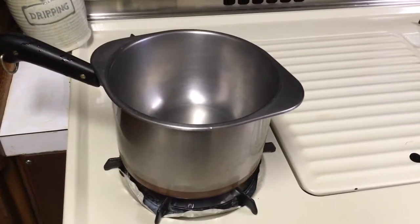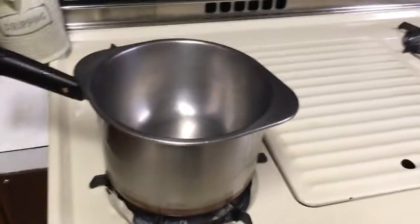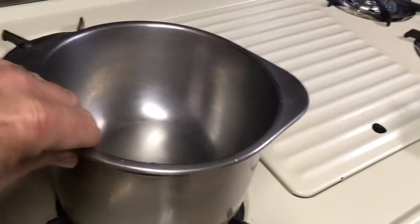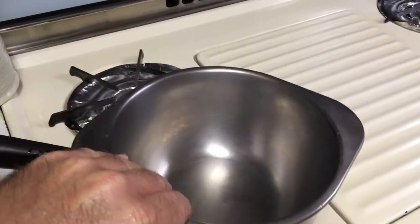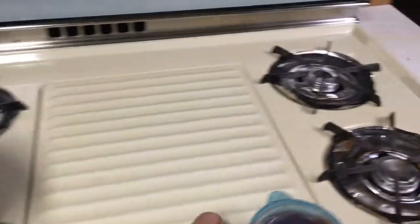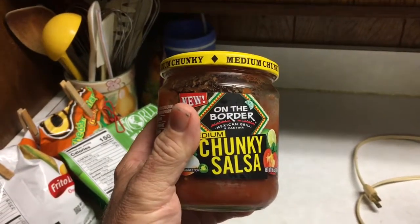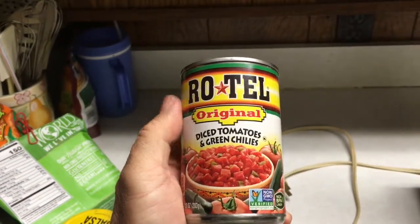Hello everybody, today I'm going to be making my queso dip the old-fashioned way, before we had a microwave. I've got my water in there with the double boiler set up. Some people use that — yes, it's good — but I use this. This is just what I'm used to.